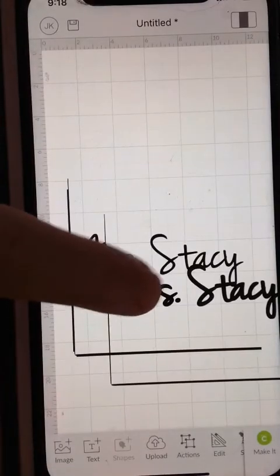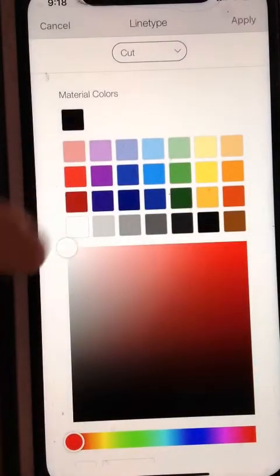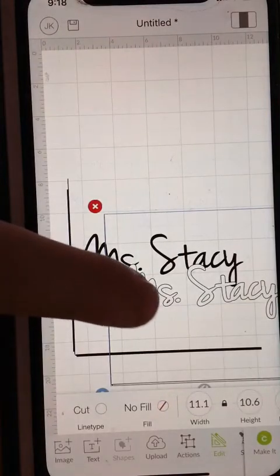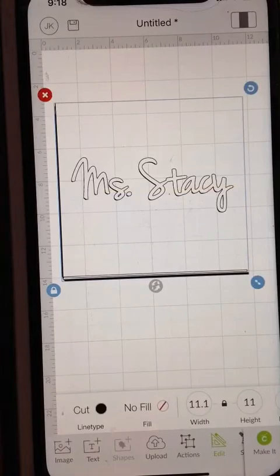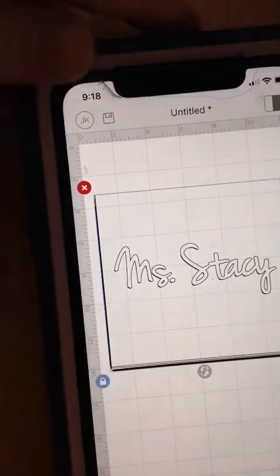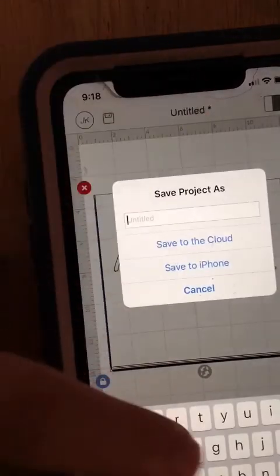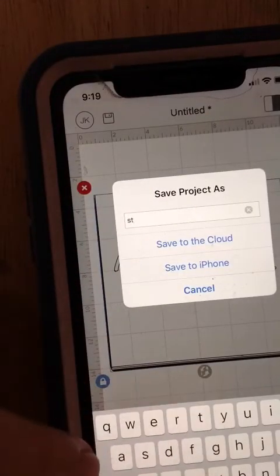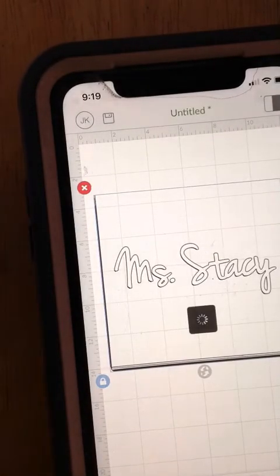And then once you have them in here, you can change your color. Make one of them white, one of them black, and decide which one needs to come forward. Like I said, I do all this stuff on my laptop though. And then the last thing that you're going to want to do is save it to your cloud. Save to the cloud. And then that's it.